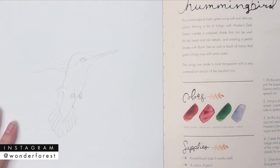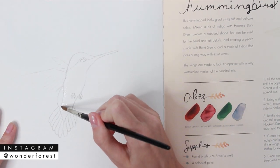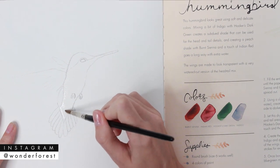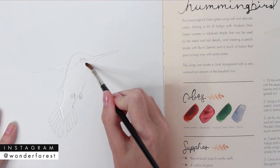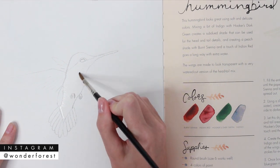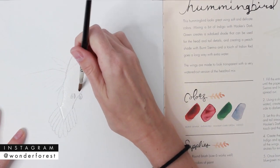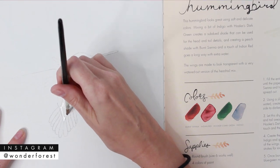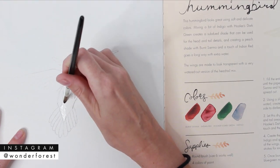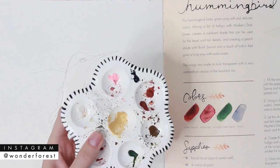To begin, fill the entire peach body area of the bird with clean water until the paper is shiny. You don't want it super wet — just damp enough that you can see the water with no puddles. Rewet your brush every so often and carefully follow those lines with the edge of your brush to get nice crisp lines.